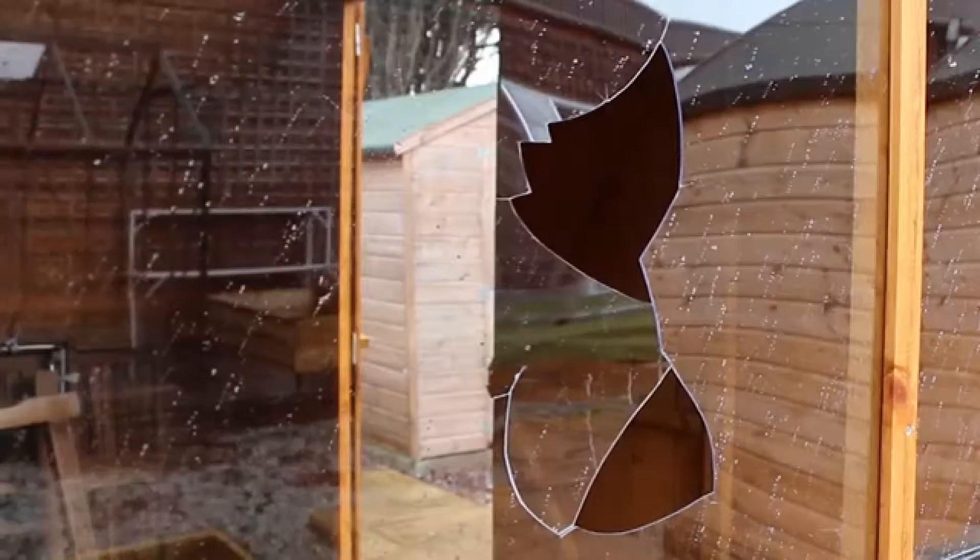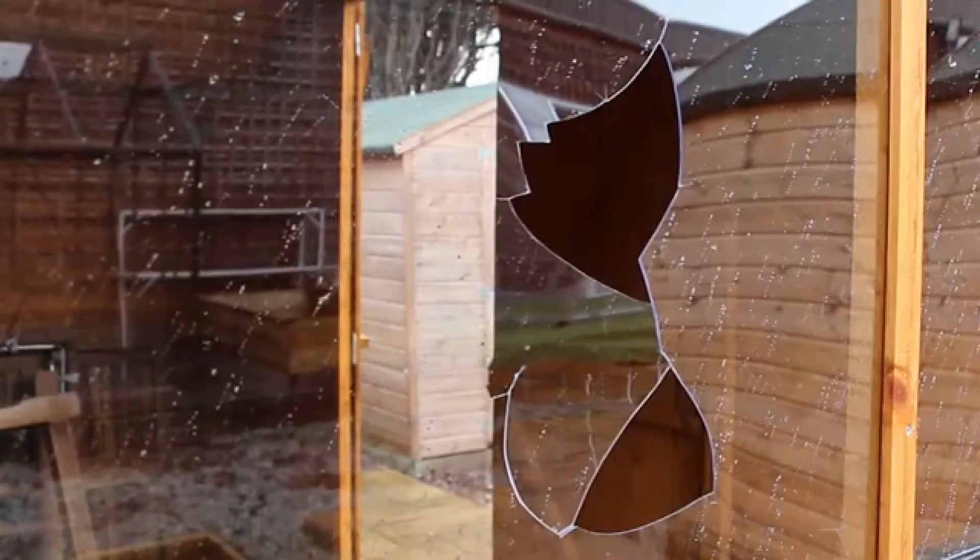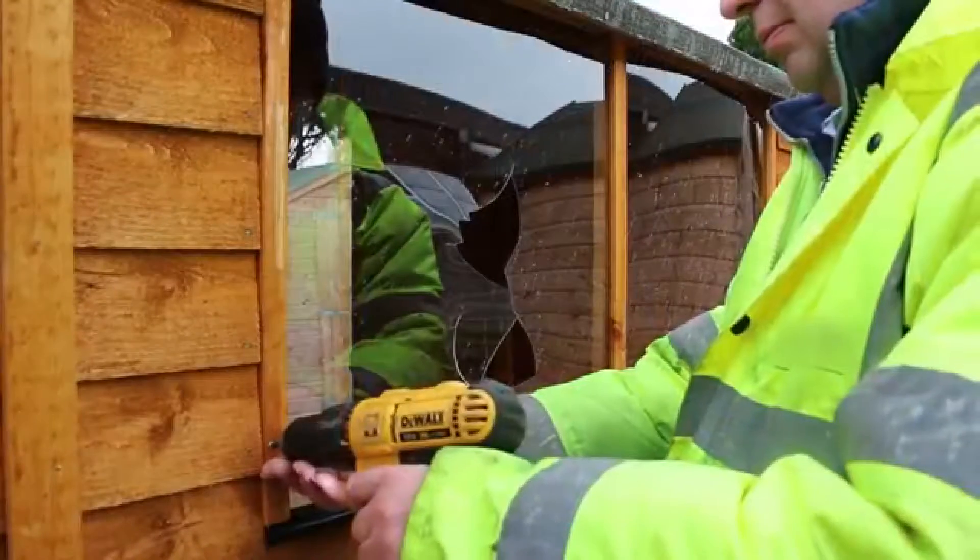We have a damaged glazing panel and here's a tutorial on how to replace it with some new styrene. Begin by using a screwdriver to remove the side and center framing from around the broken window.